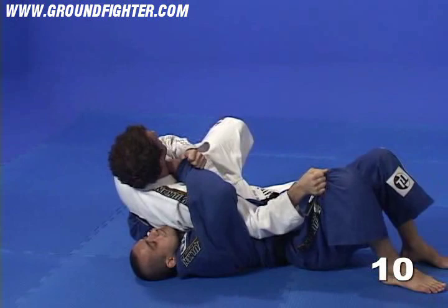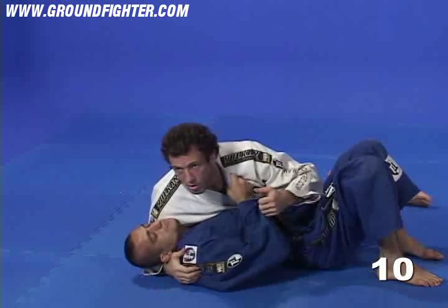Now, I cannot move to my left side because I'm going to get choked here. So, in order to open the choke, I turn this way and get side control because there's no longer pressure.